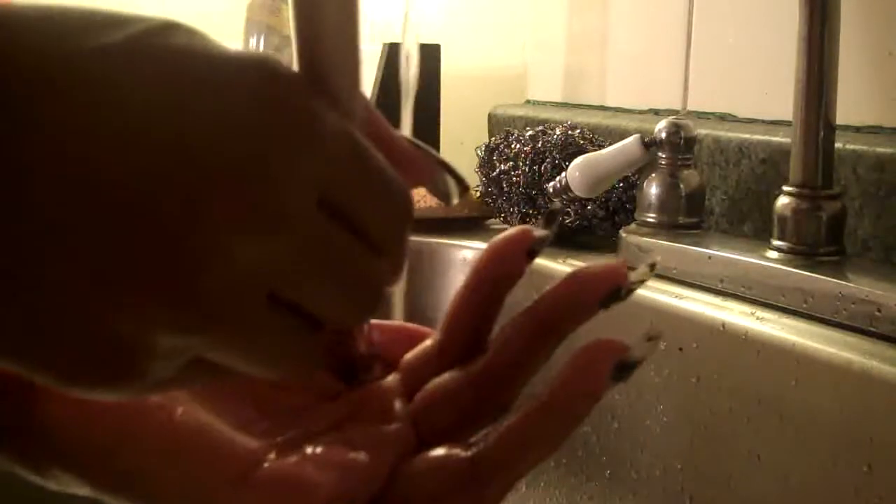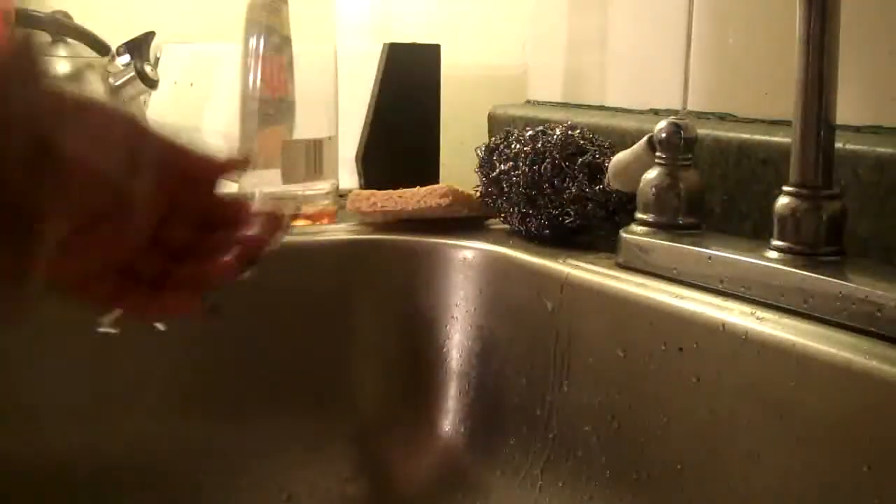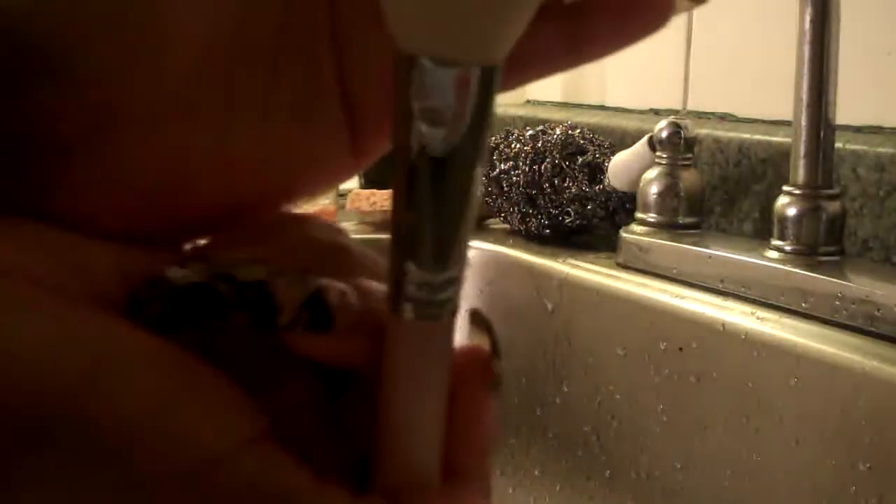I'm going to squeeze that out — if you see any soap still coming out when you're squeezing it, you need to continue washing it out. Okay, it's good now. You guys see that — nice and clean. I'll continue washing my brushes and be right back to show you how I lay them out.